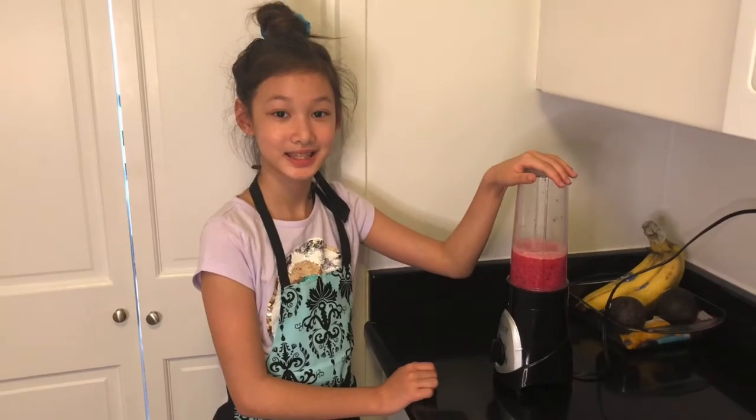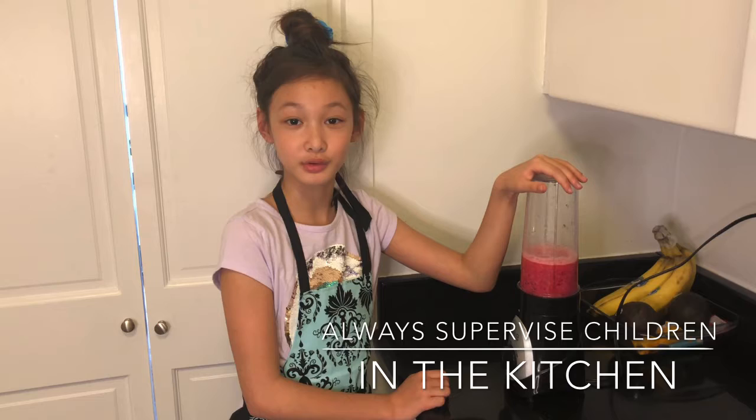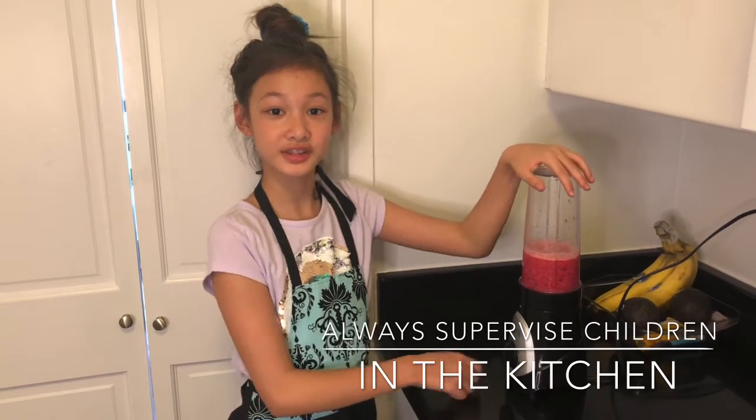Guess what happened — she walked in on me! She caught me, so now she's going to show you how to make her favorite smoothie. Today I'm going to be making my favorite smoothie. It has dragon fruit, banana, and orange juice.